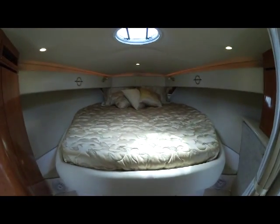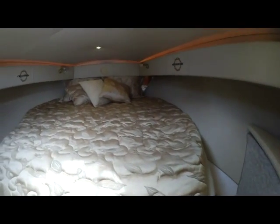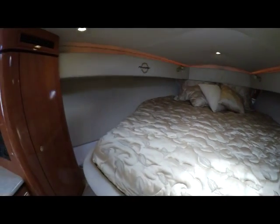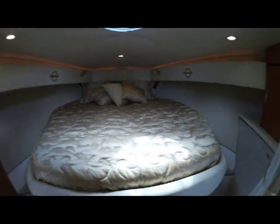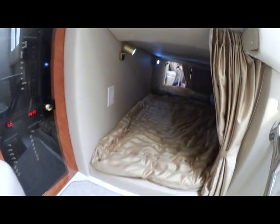Moving forward brings us to our master. You can see this master cords off with a privacy curtain. In the corner, opening up, you have a cedar-lined closet. Heading toward the aft from there brings us to our mid cabin — just a very large mid cabin with plenty of room for guests.